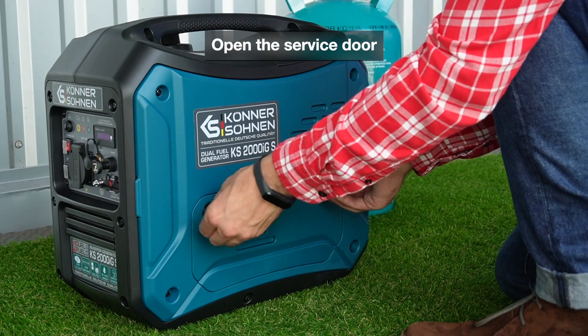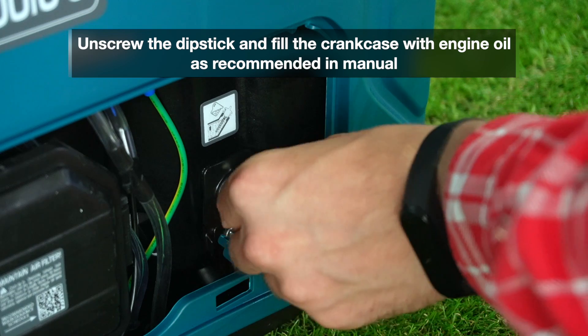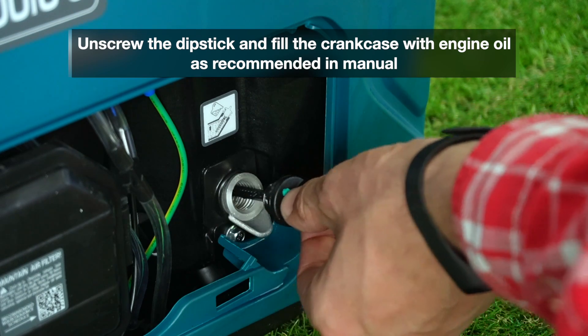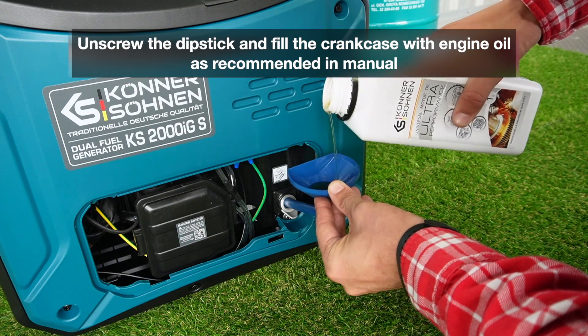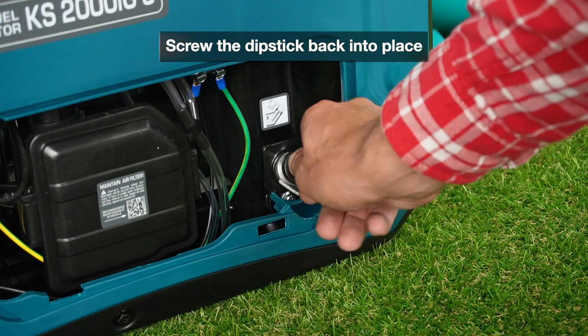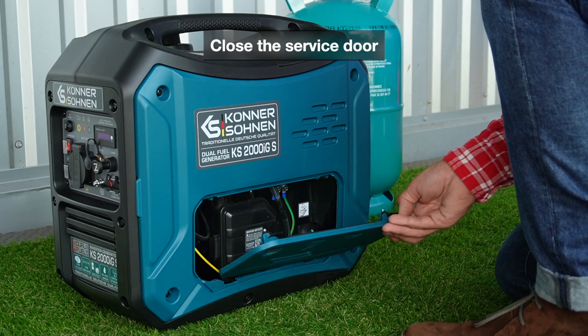Open the service door. Unscrew the dipstick and fill the crankcase with engine oil as recommended in the manual. Screw the dipstick back into place. Close the service door.